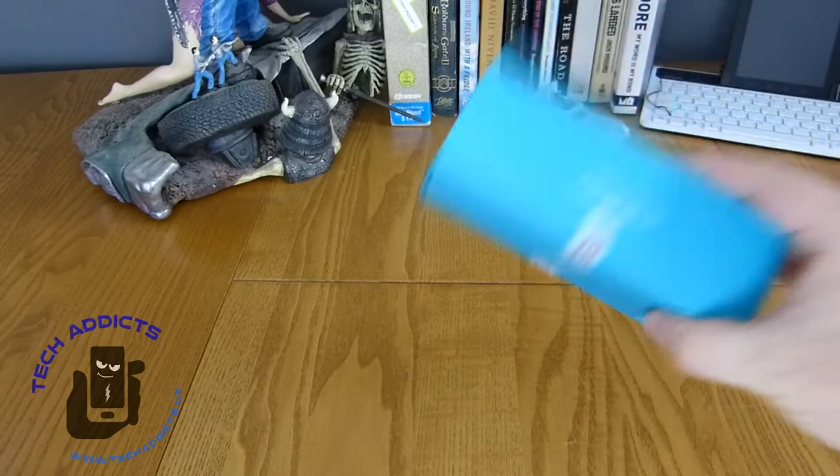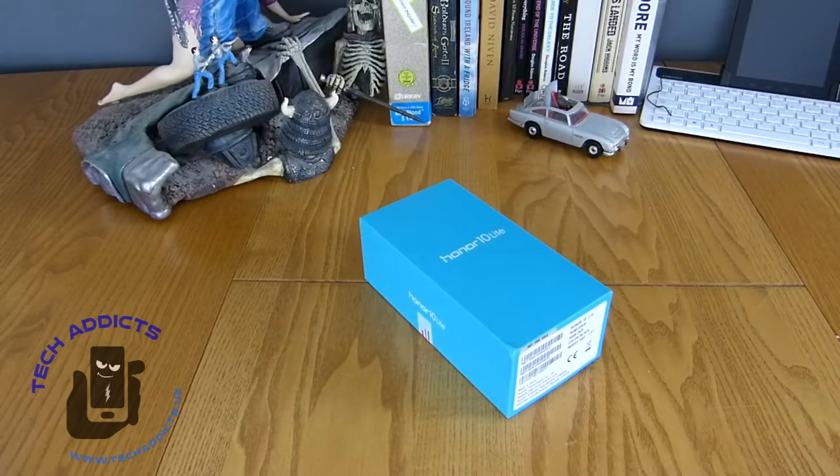There's very little else around the box. It's in a nice turquoise colouring - a bluish colouring if you ask me.